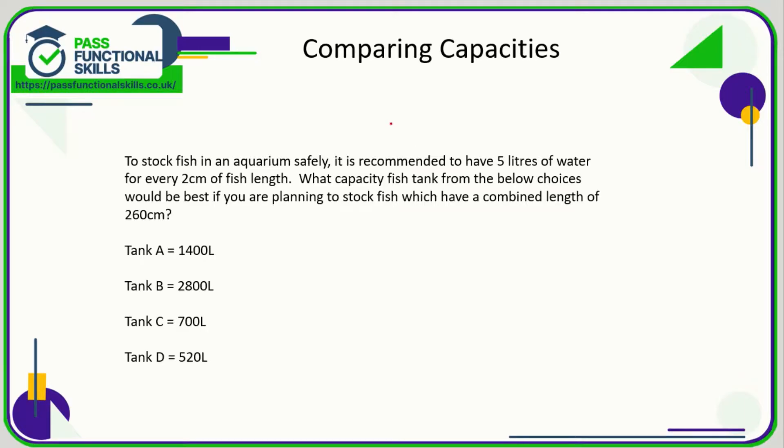Let's take a look at a question concerning the comparison of capacities. We've been told that for every two centimeters of fish length you need five liters of water. So if you're going to stock your aquarium with fish that have a combined length of 260 centimeters, we need to figure out how many two-centimeter units are in 260.